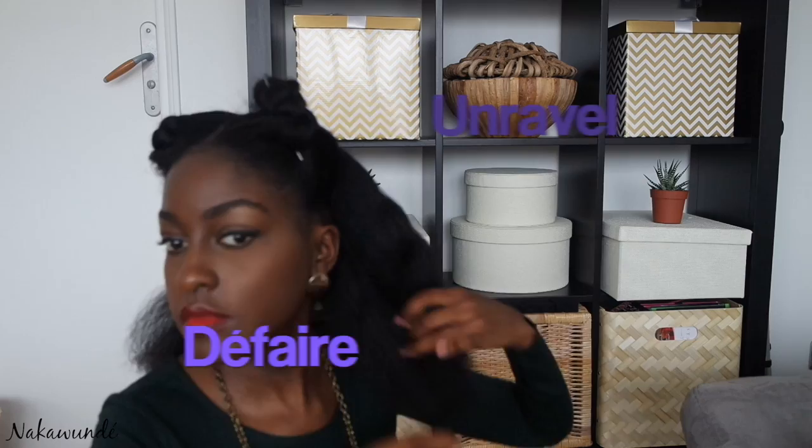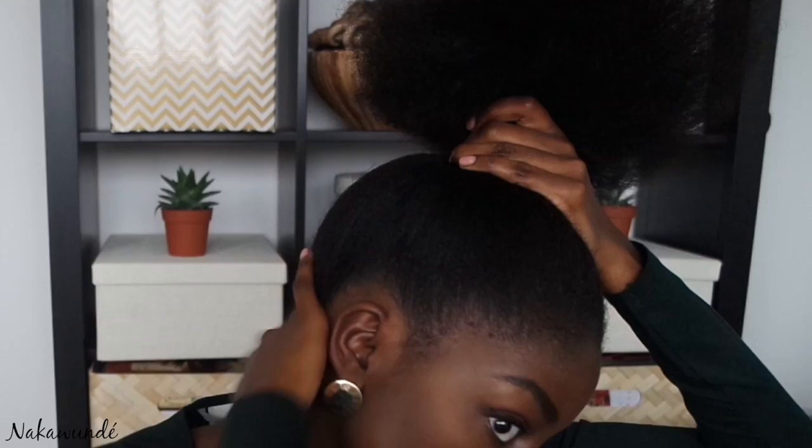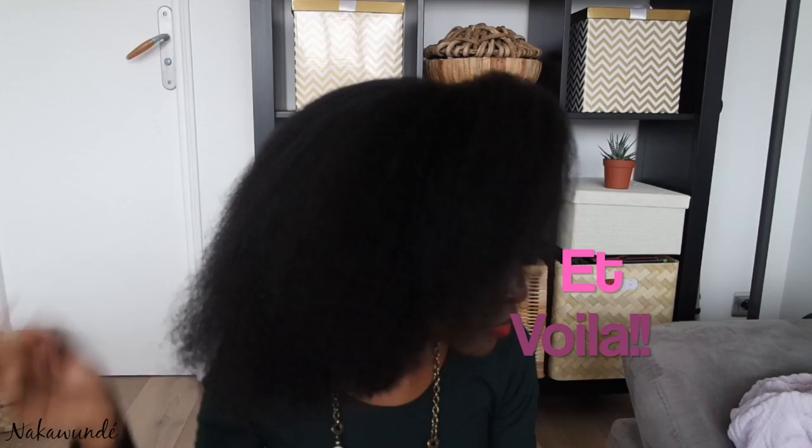This is the last step of my blow drying process — I just have to unravel the other section and I have my blow-out look. I can check the back of my hair just to make sure that if I put my hair in a bun it looks smooth at the back as well. This is the final look for my afro — it is light and fluffy and it's not weighed down by product.